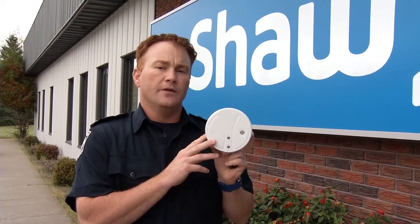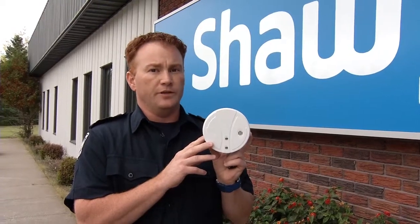Smoke alarms have a lifespan. If your smoke alarm is 10 years old or older, it should be replaced with a new one.